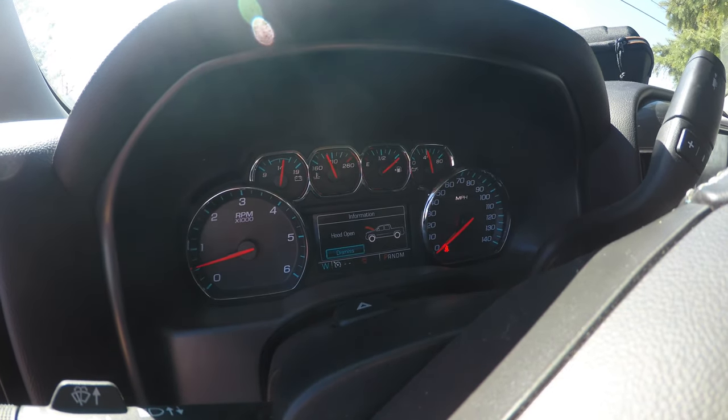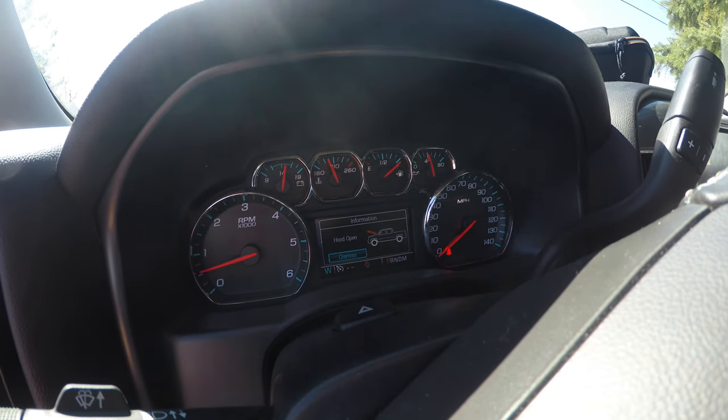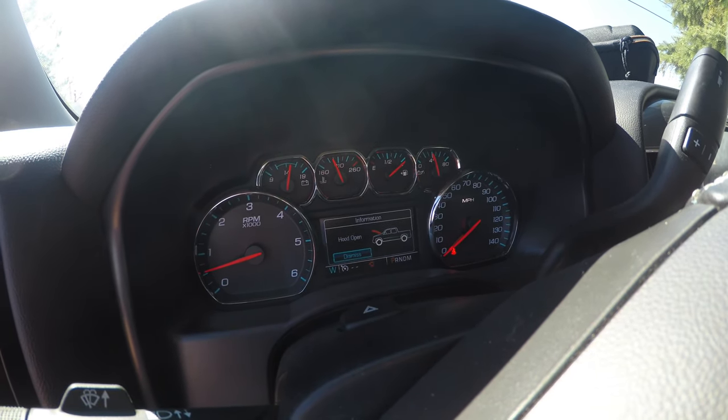Every time you start the truck, I keep getting this reading and also my car starter is not working. So I bought a new hood latch, hopefully that helps.